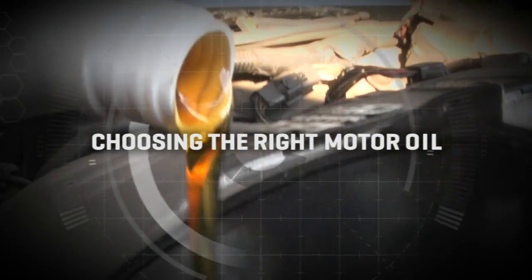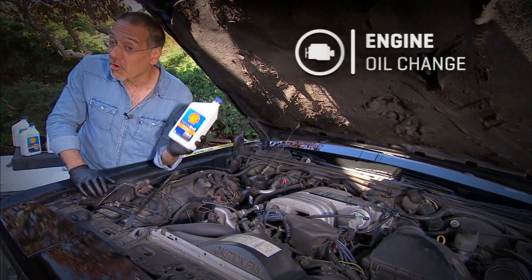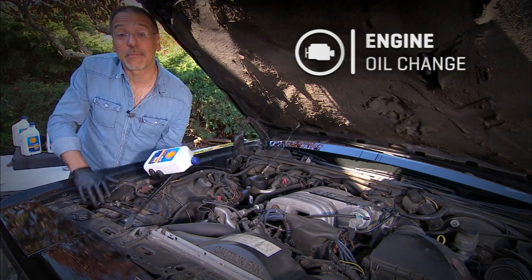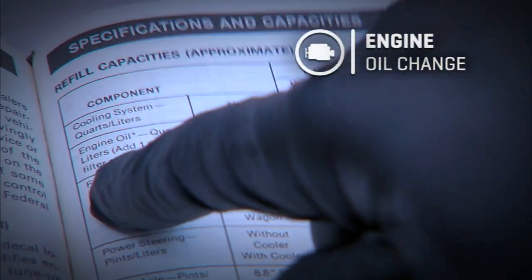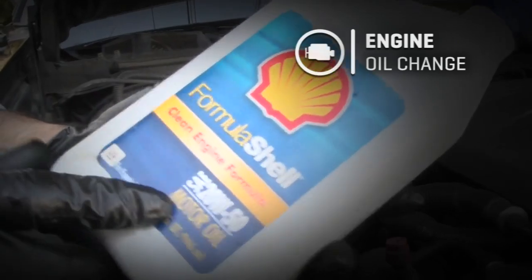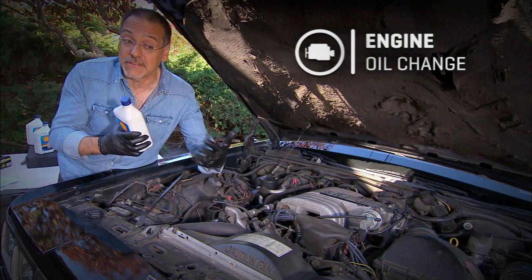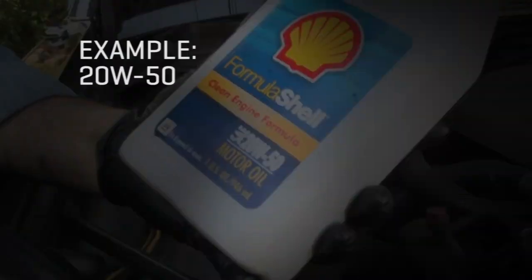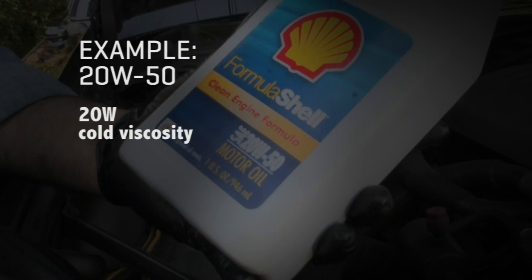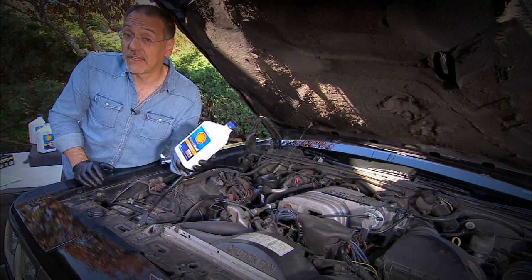Now let's talk about what kind of oil to use. Frankly it's an easier job to bring Israel and Palestine together than to broker the religious wars around motor oil. But let me summarize: first, look at your owner's manual — it'll tell you what weight or viscosity to use. That's listed right here on the front, like this one says 20W-50. Because of polymers engineered into it, it can have two different viscosities at different temperature ranges. The 20W — W stands for winter — is the cold weather viscosity; 50 is its relative viscosity when it heats up to operating temperature of 100°C or 212°F — that's where they test it.